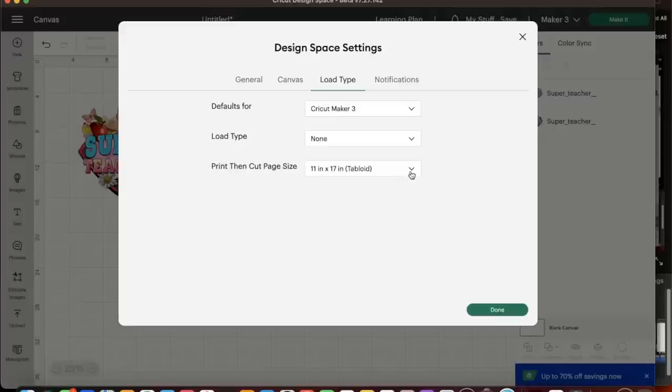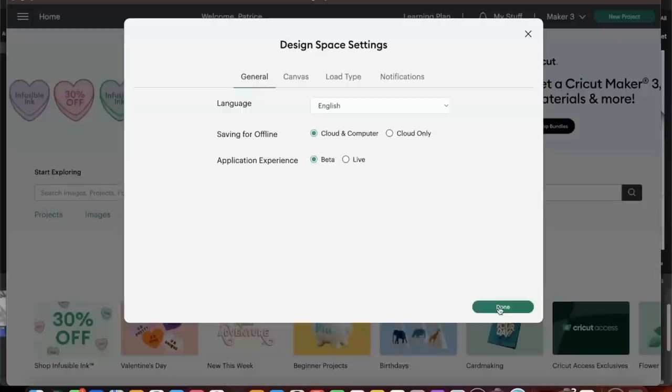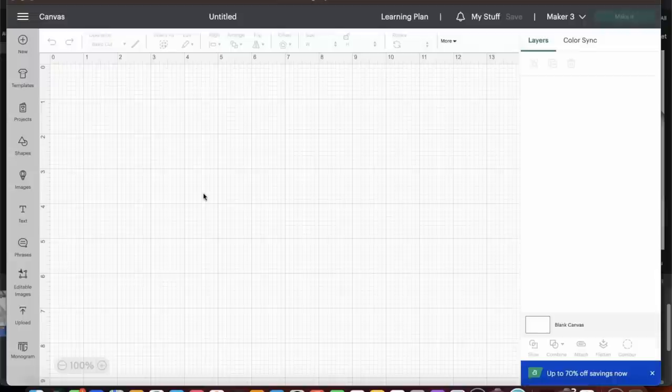If you switch over to Load Type, you'll be able to adjust the paper you're going to be using for print-then-cut, and here you have all the different paper sizes that now accommodate the print-then-cut settings. I was initially going to use the 11.7 inch A3, but we are just going to use 11 by 17 since I have that size sublimation paper. Once you select beta, simply select Done and head up to make a new project.